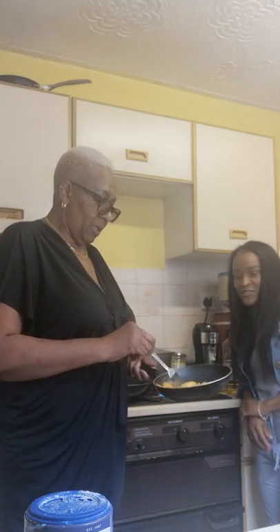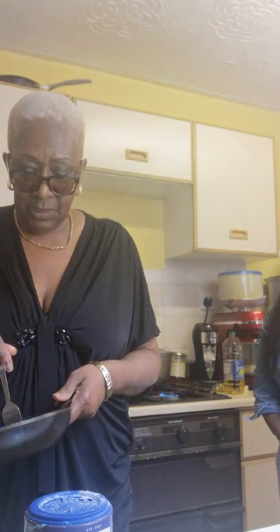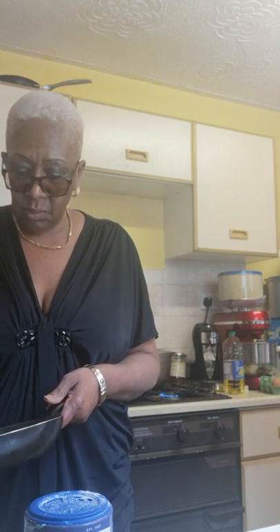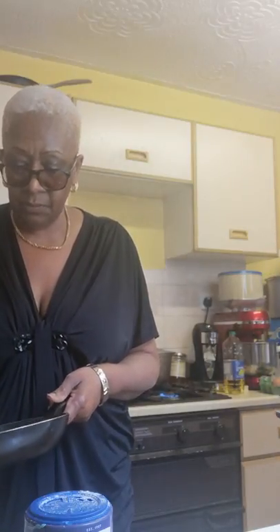Five minutes each side — that's too long! Look, all nice and golden — that's all you want. About three minutes each side I would say. And it depends on how ripe it is: if it was a riper plantain, it needs about two minutes, maybe one minute each side, because it cooks so quickly. The riper it is, the quicker it cooks.